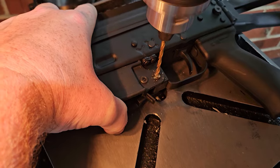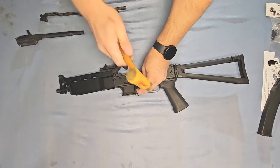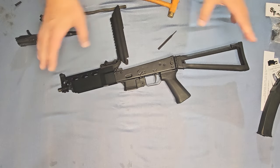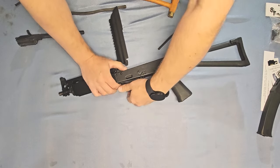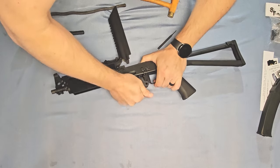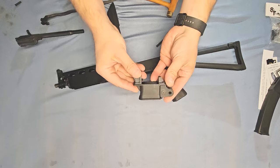With our rivet drilled out, we can just tap that pin with a punch or a similar long tool to get rid of that rivet — we don't need it anymore. Then pull down with a sort of down-and-back action, wiggling as needed, and we can take off our magwell.